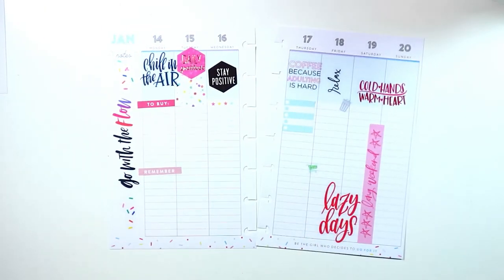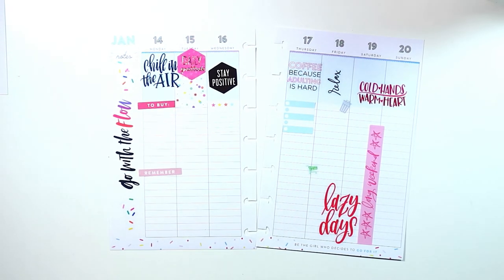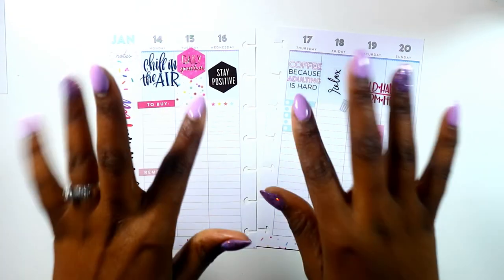Okay guys, this is my before-the-pen spread. I will post on Sunday on Instagram my after-the-pen spread. Let me know what you think about this spread — I'm not really liking it right now, but we'll see how it goes. Thanks so much for watching. Keep God first in everything you do, and remember to plan a classy and sassy life, guys. Bye!